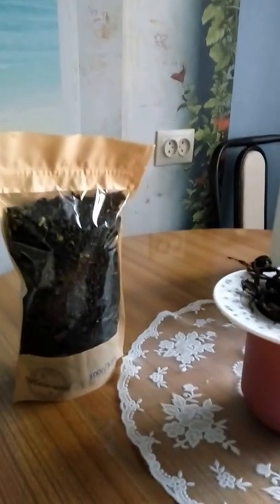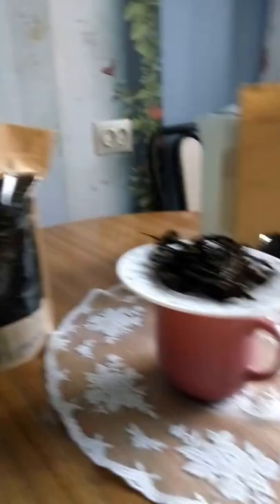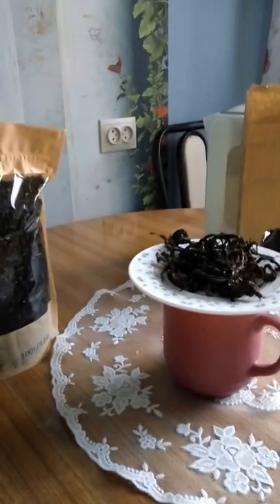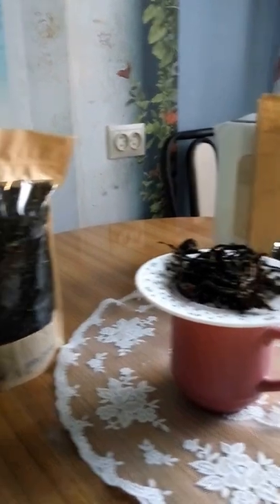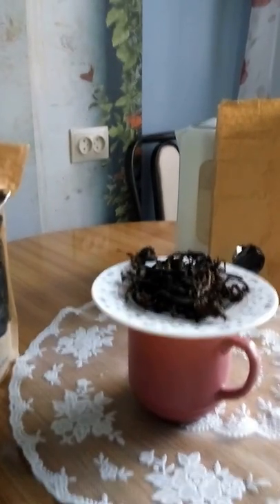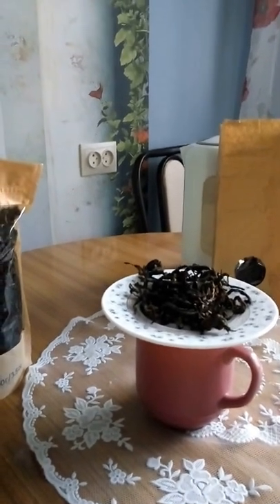As for me, I prefer a strong brew, so it would take a couple more minutes to brew. But that's the easiest way to brew Russian fireweed Ivan Chai, and you can use this way to brew regular tea as well. I've done that for many, many years — it's just the quickest and easiest way.